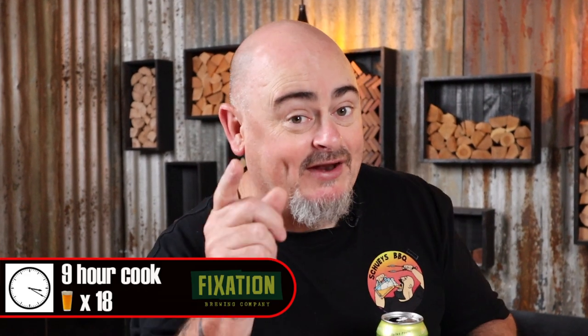Today I'm cooking at 120 degrees Celsius and all up the cook's going to take around nine hours — or for those of you who like to use my beer timer, that's an 18-beer cook. Trust in the beer timer, it's never wrong.